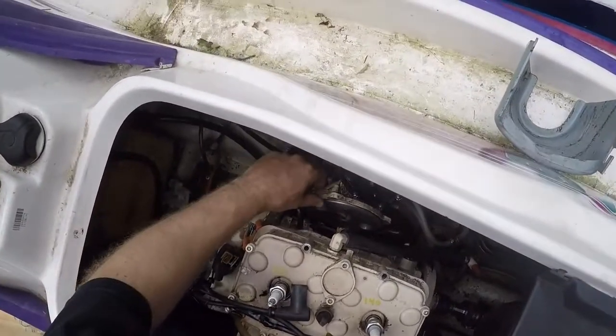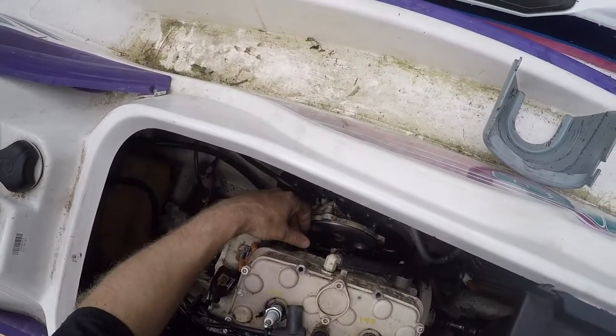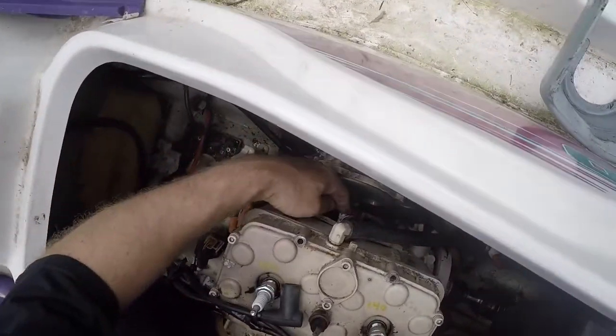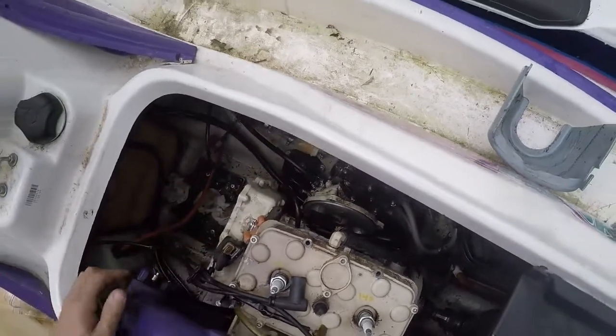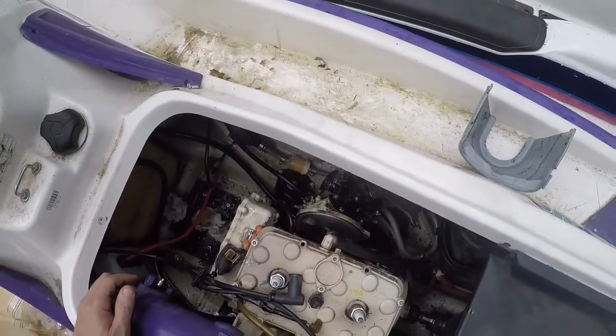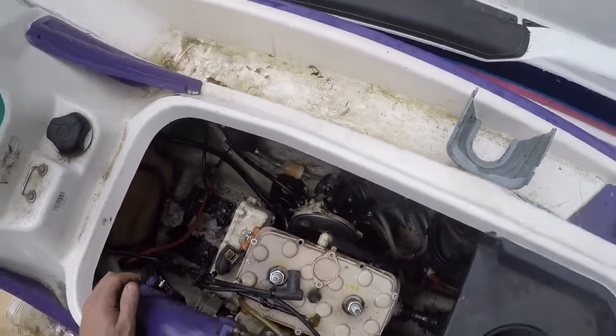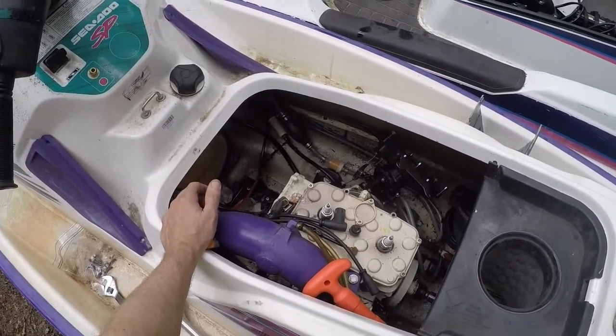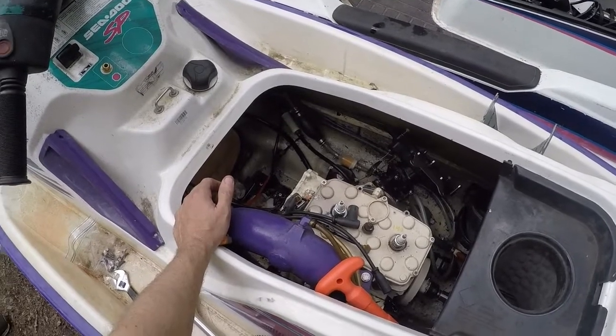We ended up taking the rotary valve out of it, thinking maybe we'd stripped that brass gear on the drive shaft, which is common. But that looked tight - nothing there. We continued to troubleshoot, looking at the service manual and some YouTube videos.